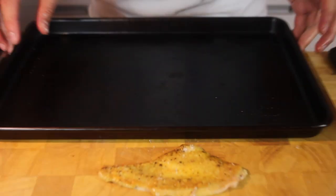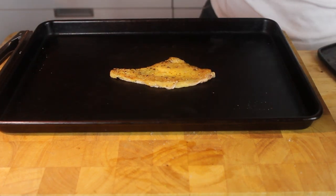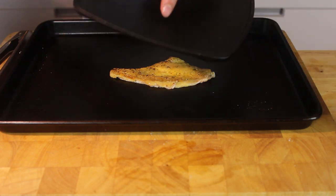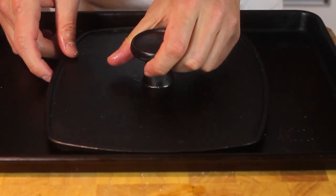Take a cookie sheet or tray, lay the skin on, and then you want to flatten it. Use another tray — or have this here, a panini press, this will work too. Just lay that right on top.